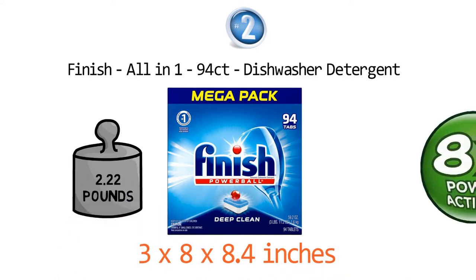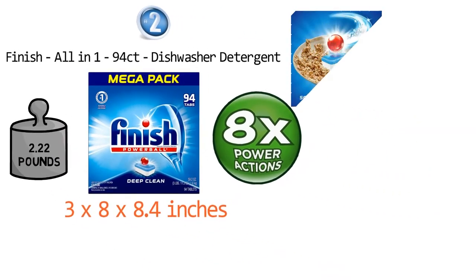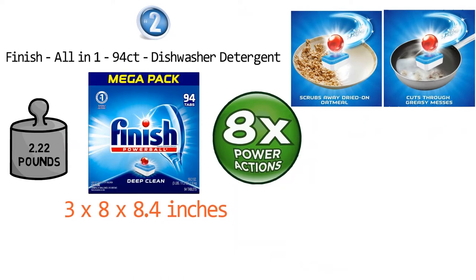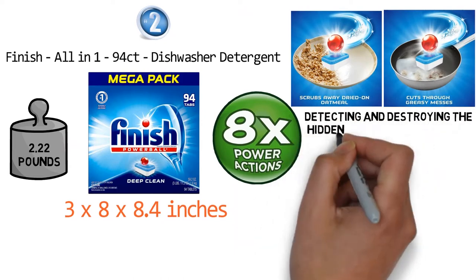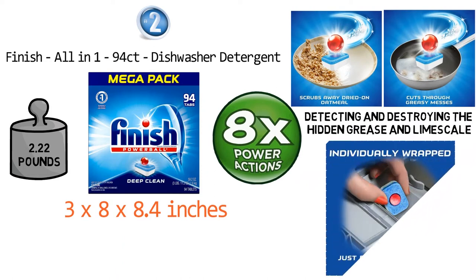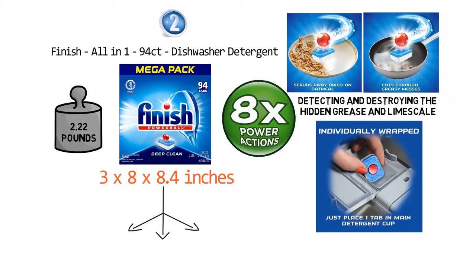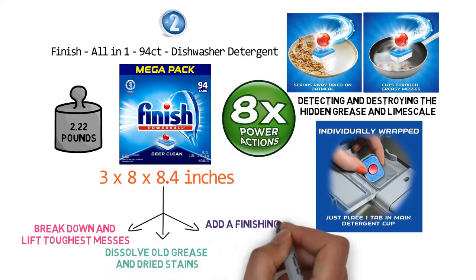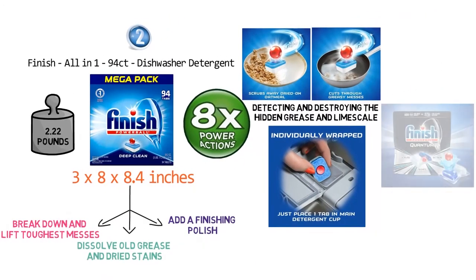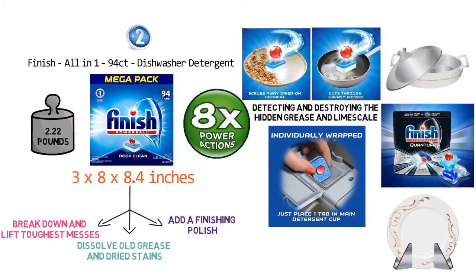The cleaning power packed in these Finish All-in-One pods softens and efficiently removes the most stringent food residues like baked-on lasagna or dried-on oatmeal. Its potent cleaning agents remove even the toughest stains while detecting and destroying hidden grease and limescale for healthier results. The Finish Pods provide a pre-measured dose of detergent for complete convenience. Its separate chambers pack three different power actions which activate in order to break down and lift tough messes, dissolve old grease and dried stains, and add a finishing polish. Rinse Agent Action helps with a final polish, eliminating spots and creating a film to deliver a sparkling shine.